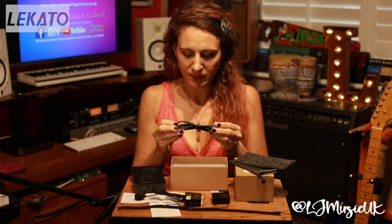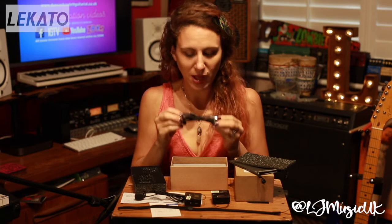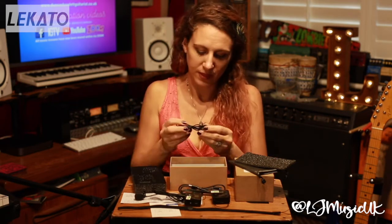What else have we got in here? These will be your charging cables — we've got a couple of different ones for each of the units, and also some mini jack cables as well.